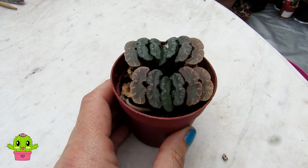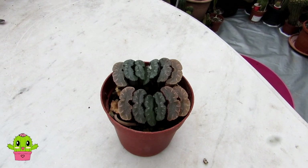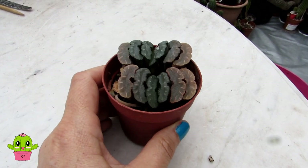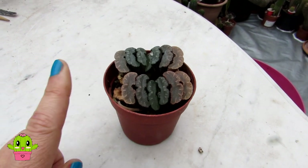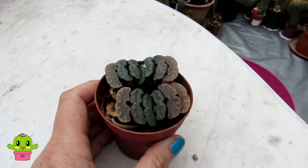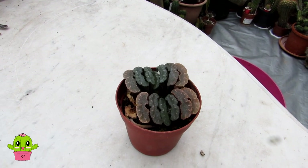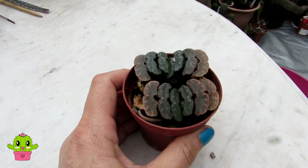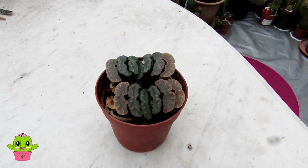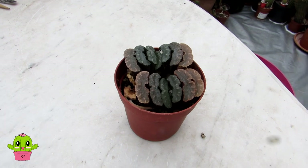For fertilizing, I use a weak-strength tomato feed. I've made many videos on why I like tomato feed — I'll link that below. Briefly, tomato feed is high in potash/potassium, which helps encourage more blooming. Used at half strength with roughly every fourth watering in spring and summer, it does help encourage more blooms, even with this Haworthia truncata. You can also use a normal standard cactus and succulent fertilizer if you prefer.